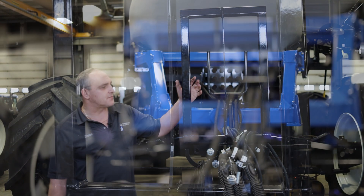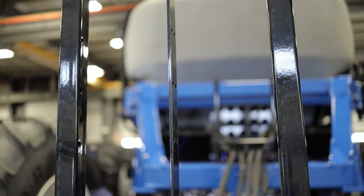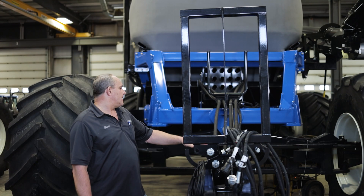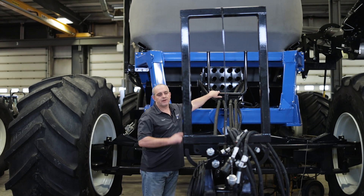Moving back, we have this frame for our hoses so it keeps everything neat and tidy, out of the way, and makes sure that it doesn't rub through — keeping everything running nice and smooth.